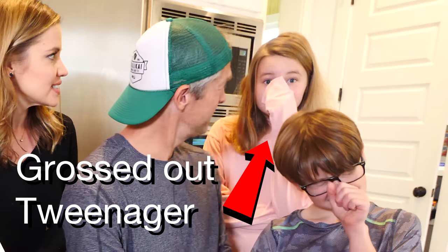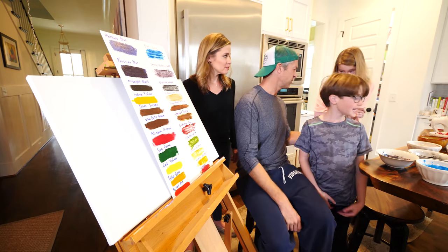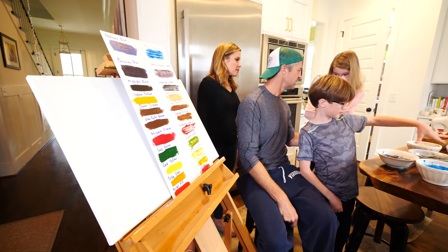Lola! Do you want to bail on this one? I think this is semi-farted. No, it's like one of these foods. It's the turmeric powder. Yeah, it's something.